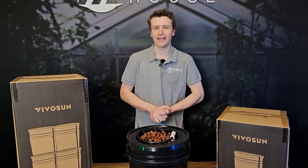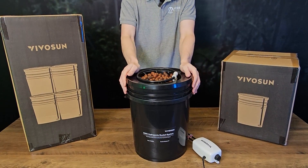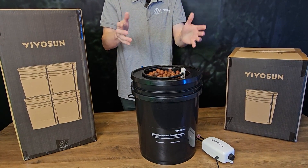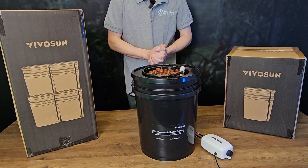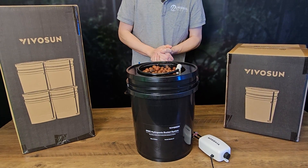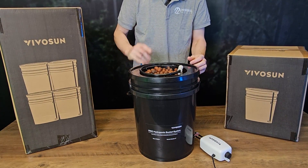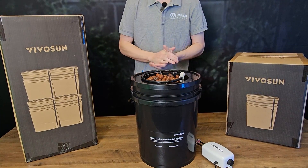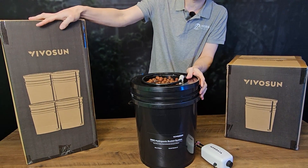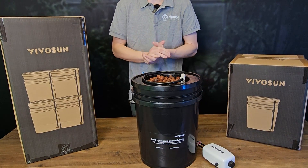Hey everyone, Matt here from Herbal House and in this video we're taking a closer look at the Vivosun 19 litre DWC system. These are a complete modular standalone system — they have everything you need to get up and running. With a hydroponics system it's going to be much more efficient; you no longer have a growing medium like soil with all the variables that come with it. They do come in a single pot system and a four pot system, which is exactly the same — just four of these with an air pump to run all the lines.